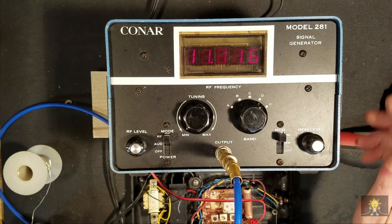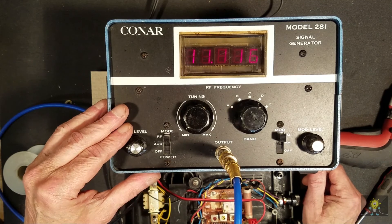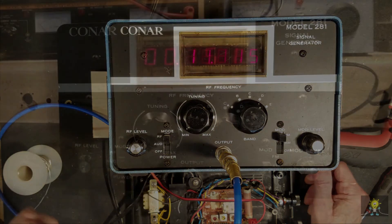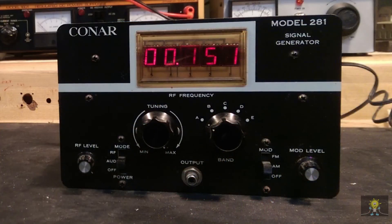A strange little generator. We'll put it on the workbench and use it for the time being until we can get something else up and going. If you found this video useful or entertaining, give me a thumbs up and don't forget to click on the bell icon to be notified of upcoming videos. Stay safe, stay healthy, and thanks for watching.